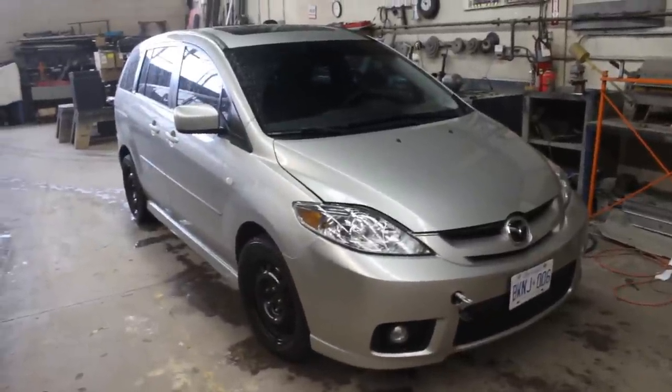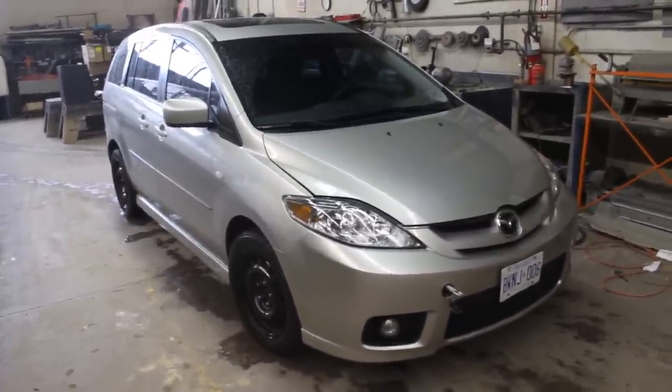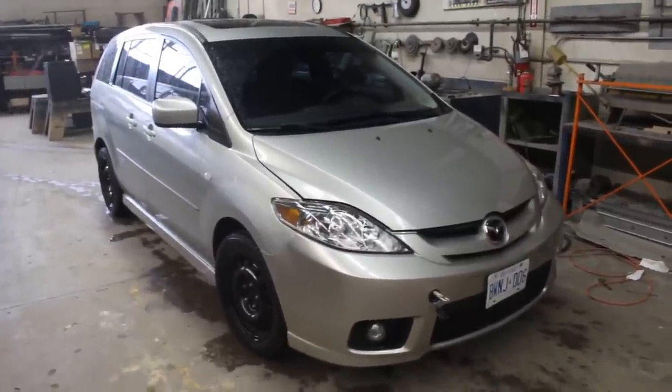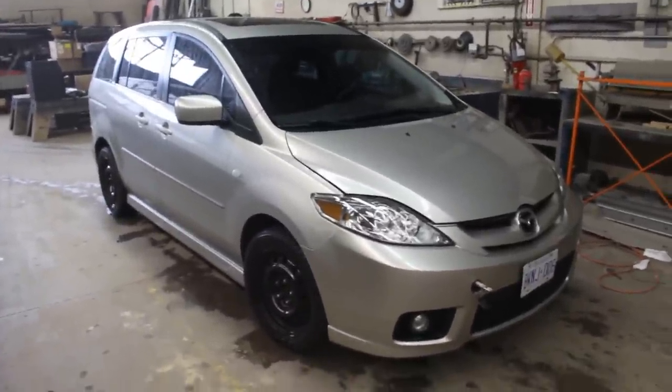This is my girlfriend's car — it's a Mazda, I think it's 2007 or something like that, not really sure about the year, but it is a Mazda 5 with standard transmission, manual, and the clutch is gone.